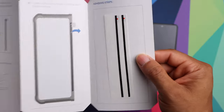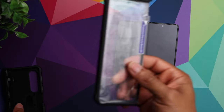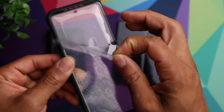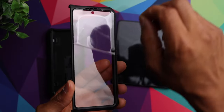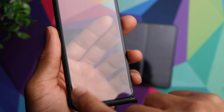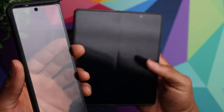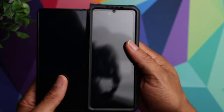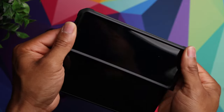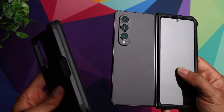The case does come with some additional adhesive strips in case you end up needing those. You have the front portion of the case and the back portion. You want to go ahead and remove this protective film — it already has some adhesive strips installed around the edges of the screen protector portion. Then grab your phone, line it up, and pop it into place, and then grab the back portion and do the same thing.